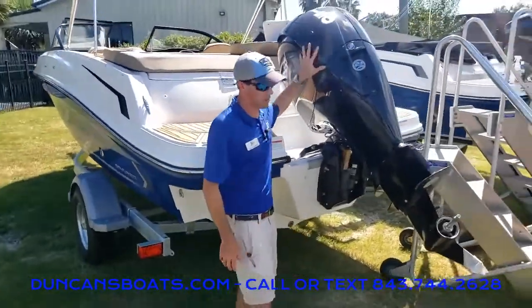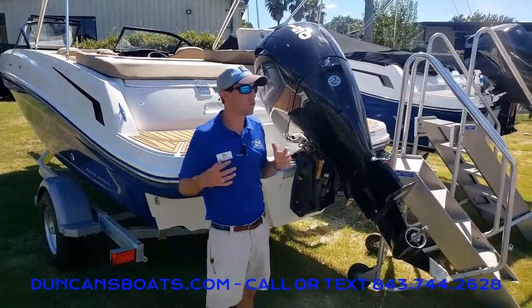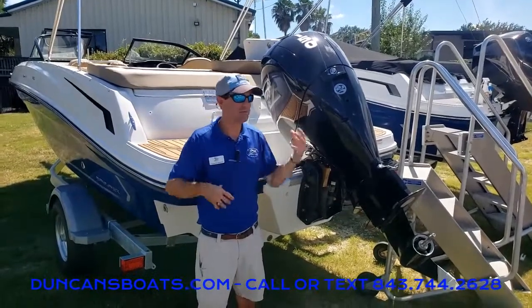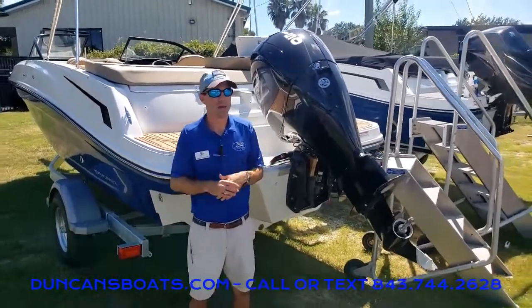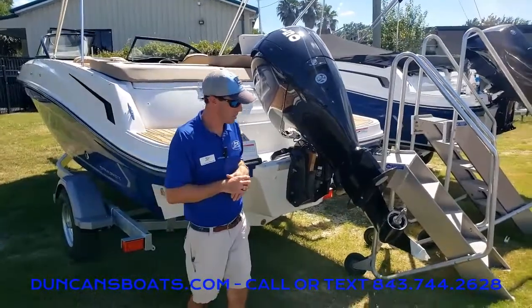Taking a look at the power right here, we typically bring it in with the Mercury 150 4-stroke — a good running engine even when you have the boat loaded up with people. It comes in with a top end in the low 40s and cruises all day long in that 20 to 25 mile per hour range, just depending on how quickly you want to go.